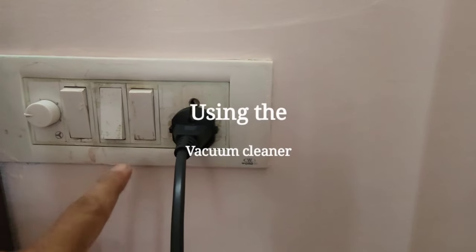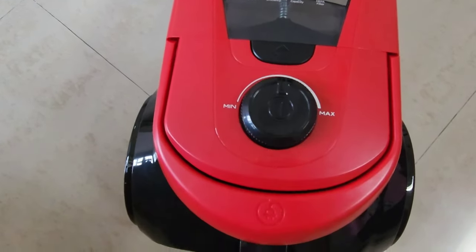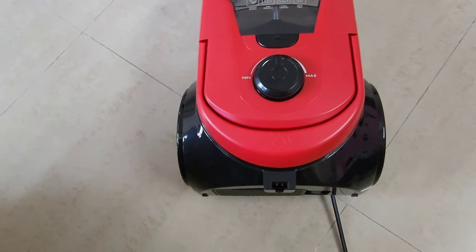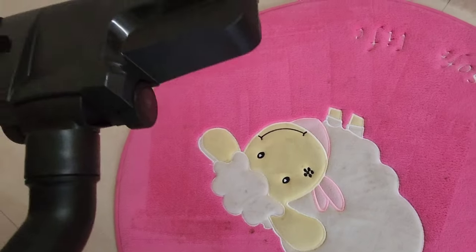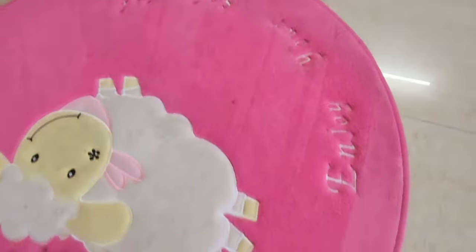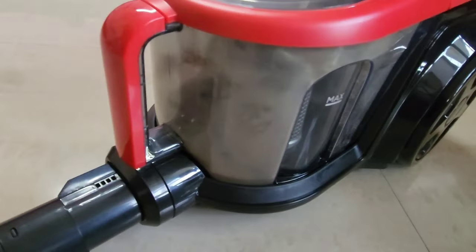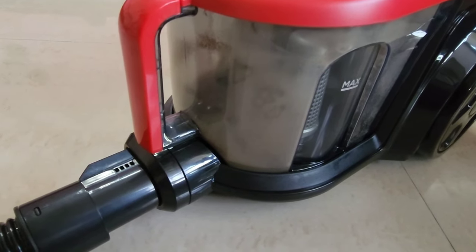I have put in the plug and switched it on, pressing the button to start. That is the noise you get — the maximum noise level is 87 decibels. You can see that dust is being captured here.